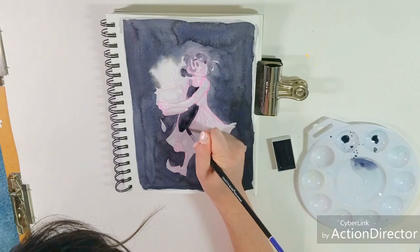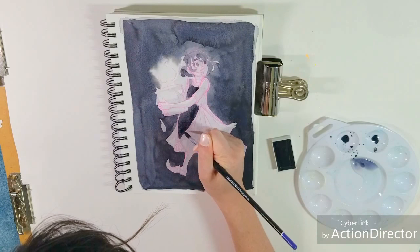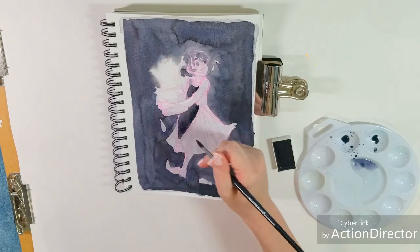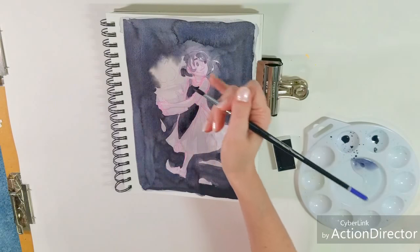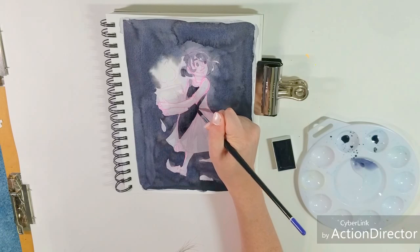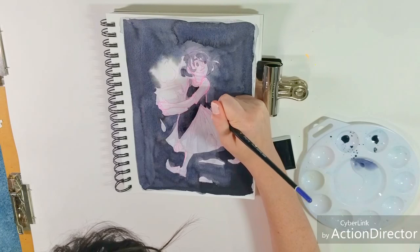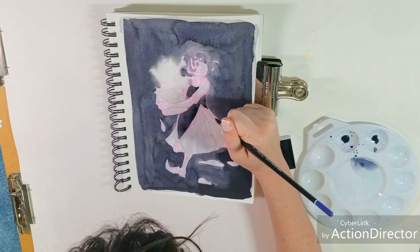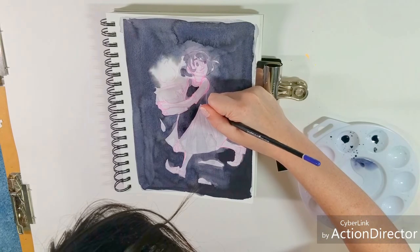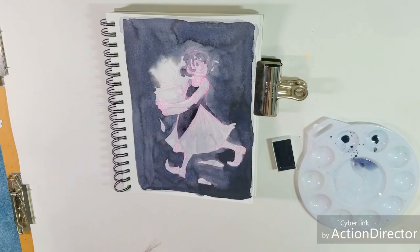This is a beautiful color — I wouldn't necessarily use it as a mixing color, but it's beautiful as a standalone ink wash color, because as I'm looking at it where there's been some sedimentation, you can see some dark blues and some grays. There's a lot of colors within this color and it's really pretty. I'm going to let this mid-tone dry.